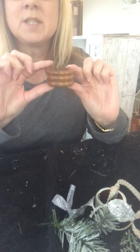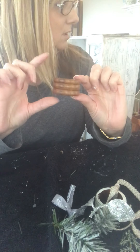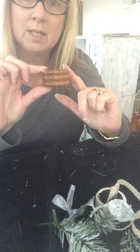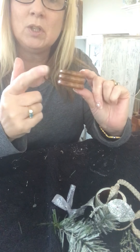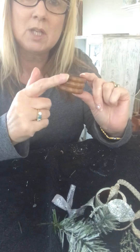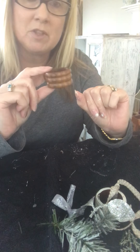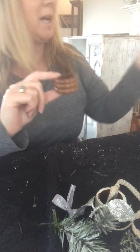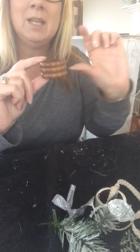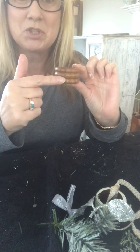These are the wooden ones — I got 11 in a pack, an odd number. You can get metal antique ones, plastic ones, all kinds of napkin rings from the thrift store. As I said, I got a bag for 99 cents for these wooden ones and thought it would be a great look for the Christmas tree.